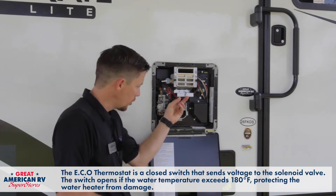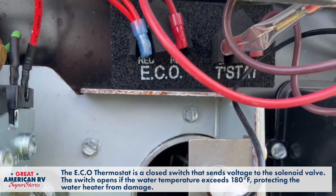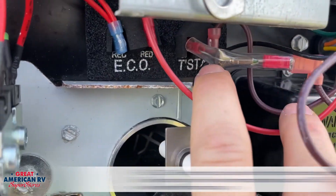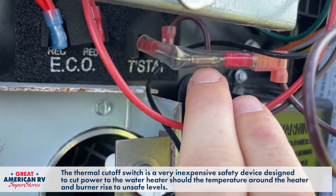Up under our little handle right here, we have an ECO and thermostat. We also have a thermal cutoff. This thermal cutoff is hooked to the thermostat and sometimes it can be blown and act like a fuse.